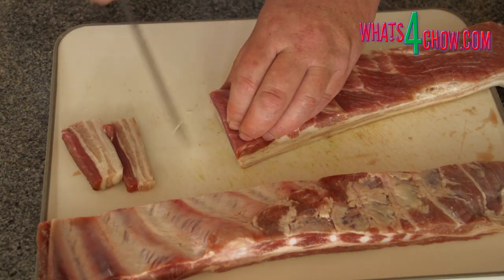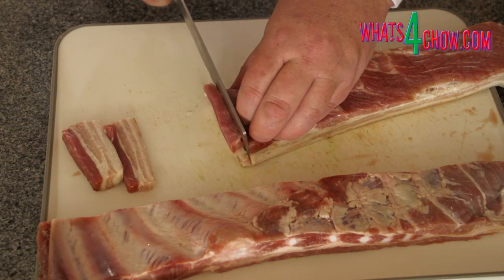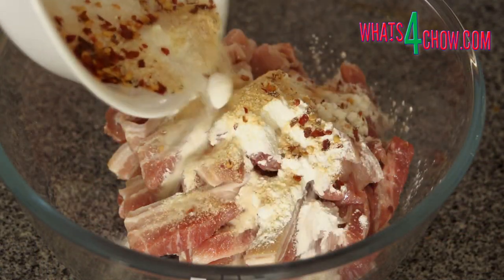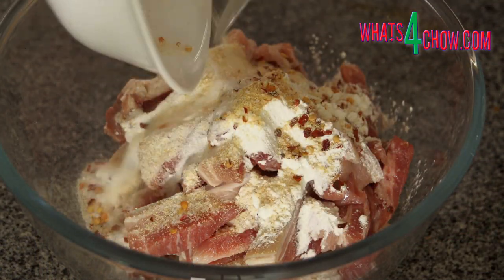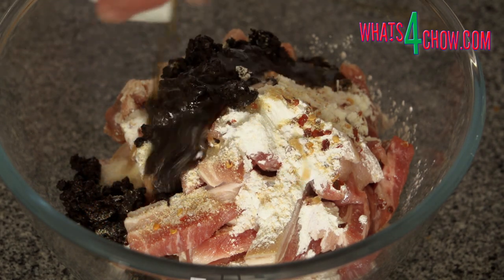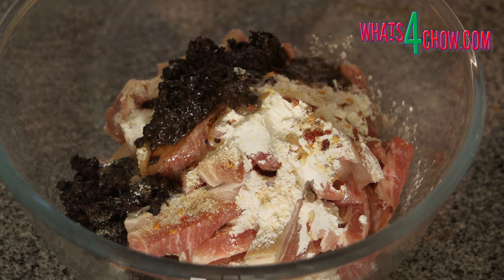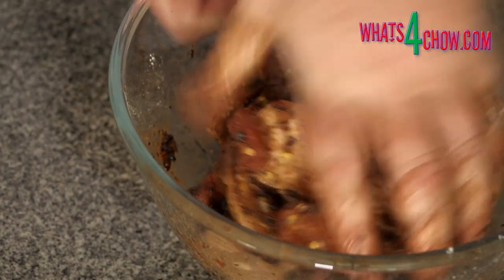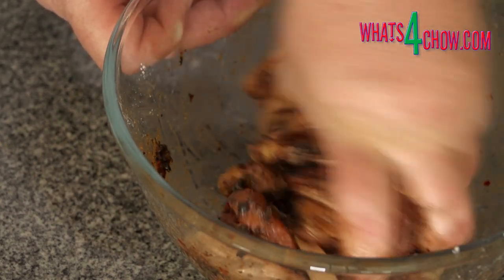To start, slice the belly into quarter inch or 6mm rashers. Place these in a large mixing bowl and add the caster sugar, salt, garlic powder, chili flakes, corn flour, black beans, rice wine and roasted sesame oil. Massage this all into the pork rashers, then allow this to marinate for 2 hours in your refrigerator.